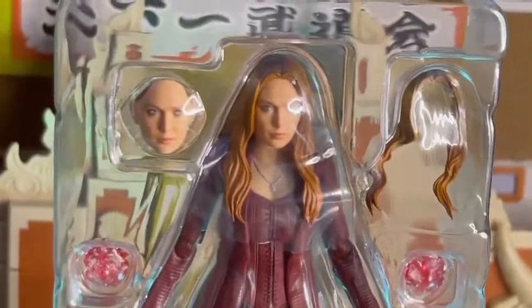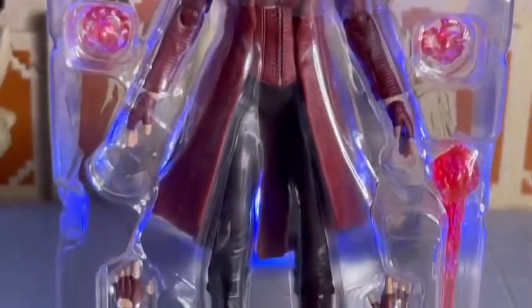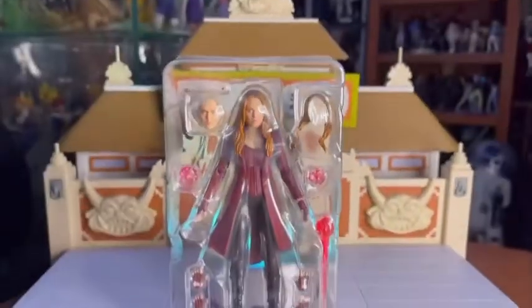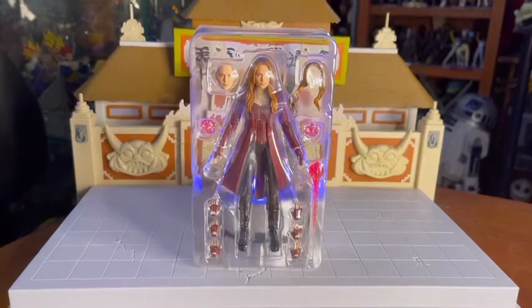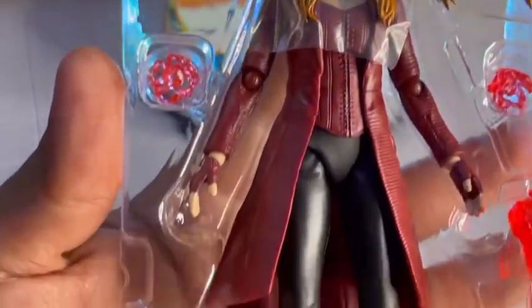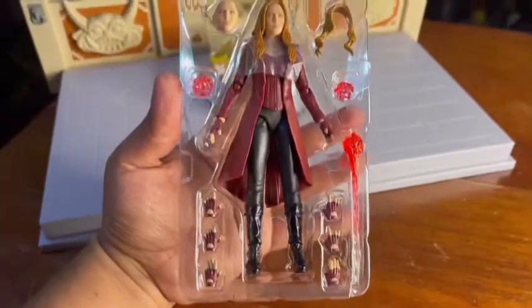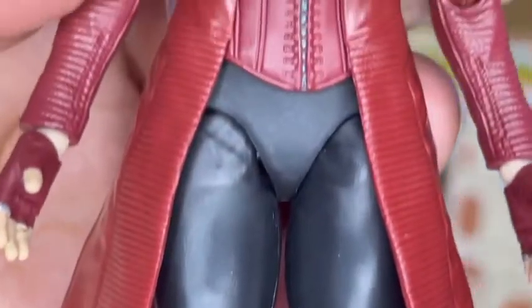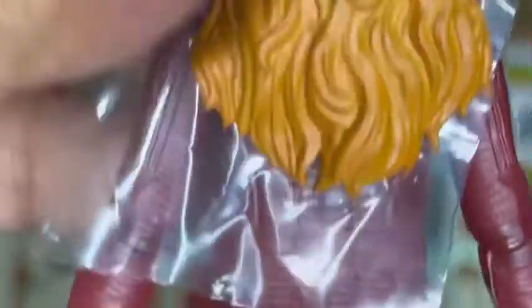Ya fuera del empaque podemos observar que la figura de Scarlet Witch viene contenida en un único blister, muy sencillo y pequeño, porque esta figura no trae muchos accesorios, lo suficiente para realizar tus poses favoritas. Retirando la tapa del blister, vemos que trae hasta su bolsita protectora en la cabeza. Todos los accesorios vienen en colores rojos muy bonitos y colores cafés bastante buenos. Los tonos de las botas lucen estupendos a simple vista.